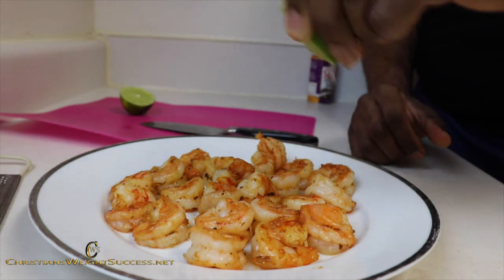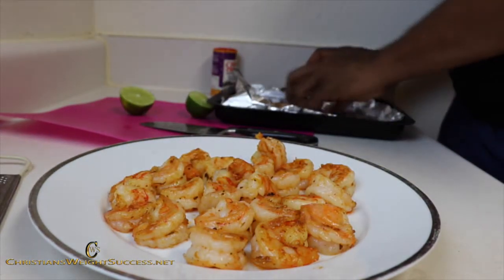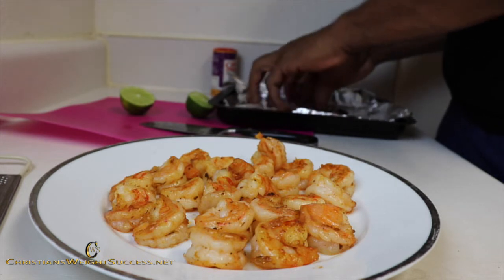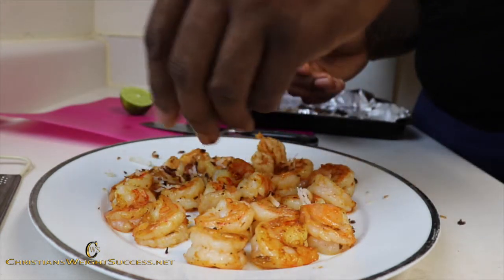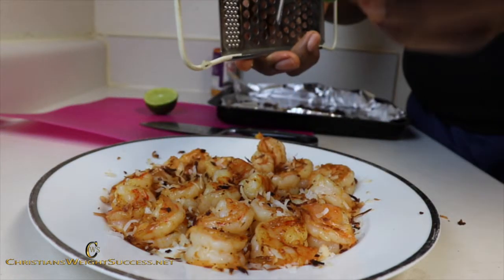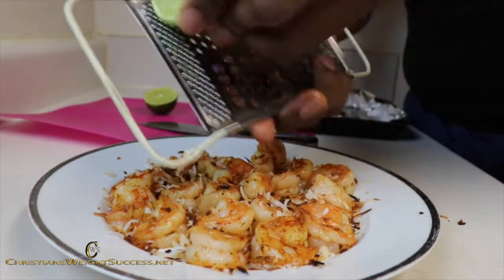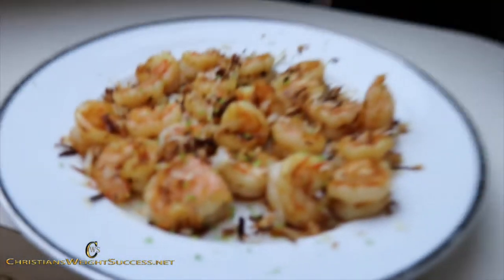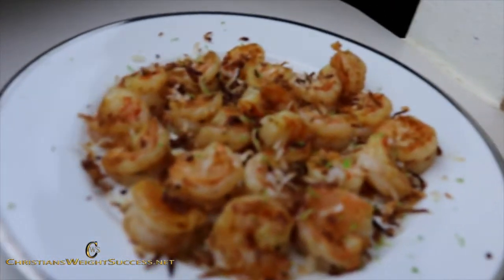We just squeeze a little bit of that lime juice on there. This is important — you do it after you take the shrimp out. Now we got our coconut flakes. Toss them around right here and just sprinkle them over the top. Then we take our little grater and just get some of that lime zest off of there. And there you have it — the blackened coconut lime shrimp.